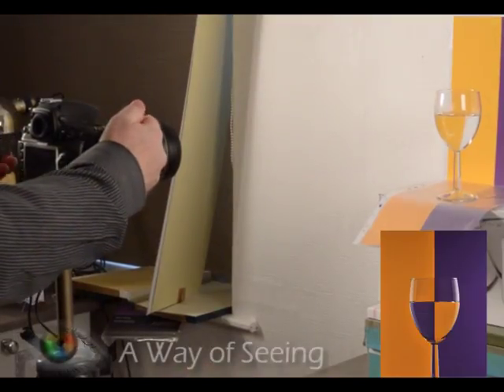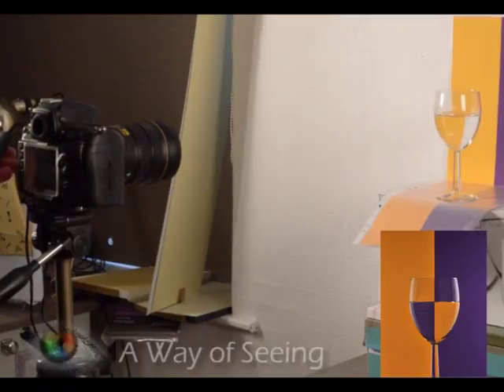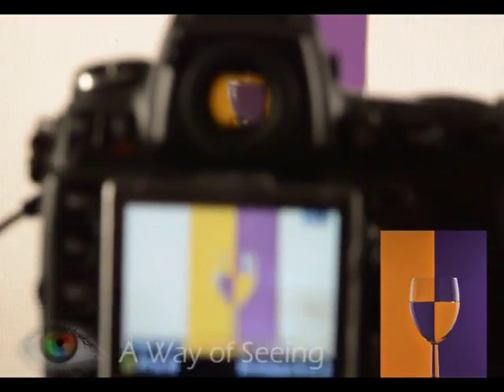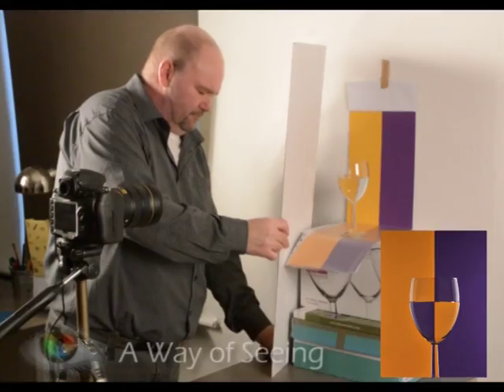I manually focus my camera and I use quite a large F number, which is a very small aperture. This allows me to hopefully get focus on the line on the glass and on the screen, as you can see.